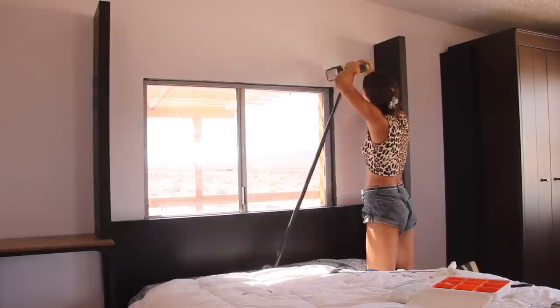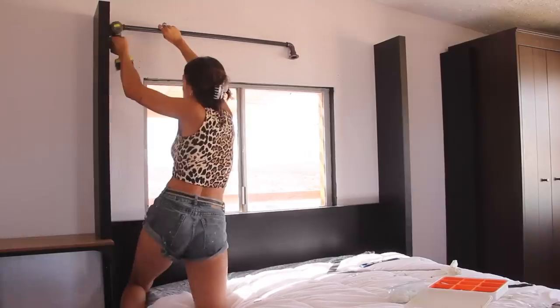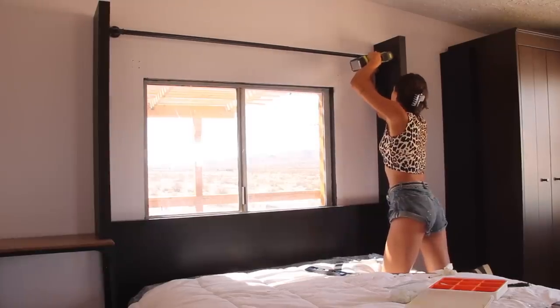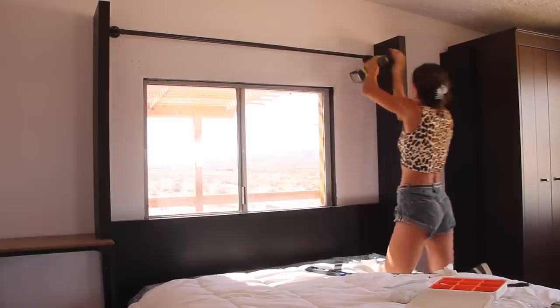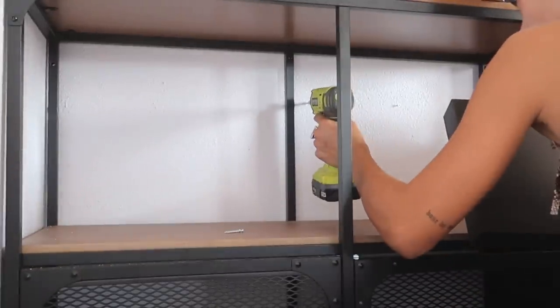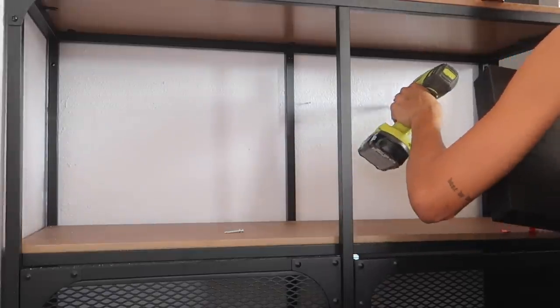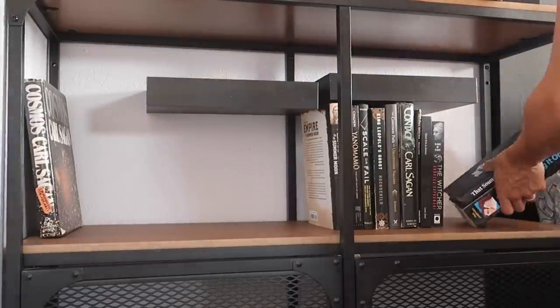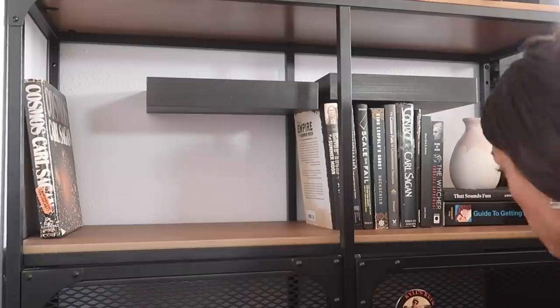An easy game changer is rehanging your drapes to be higher than the window. In this case, I'm rehanging them to be as high as the lack shelving capped with the wall-to-wall shelf we'll be DIYing a bit later. I'm a huge fan of making over for other people, specifically when they've already bought the decor — it's fun to see how their brain comes together in a project. Instead of double-stacking books underneath the cabinet, which might look a little messy, I thought adding smaller lack shelving might add a design element and make it seem a little more thought-out.